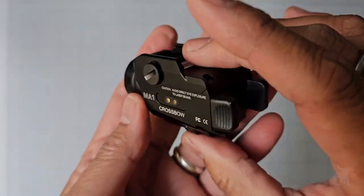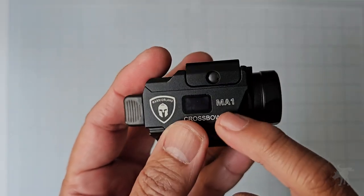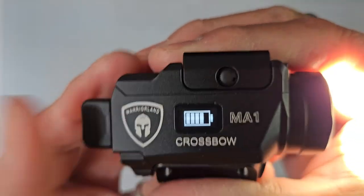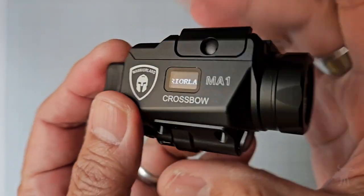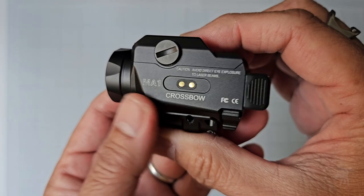If you've ever had to store a rechargeable weapon light, it's kind of hard to tell. Sometimes some brands will have a colored LED, but this is so much easier to tell — you can just quickly see how much battery life you have on here. You can see it's already dropped to 500 lumens, and it just lets you know how bright it's outputting.